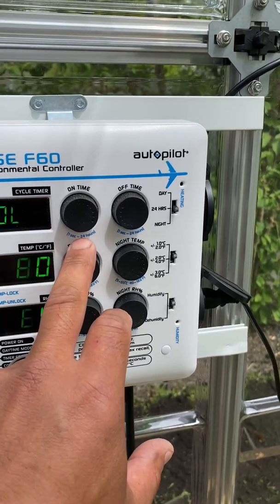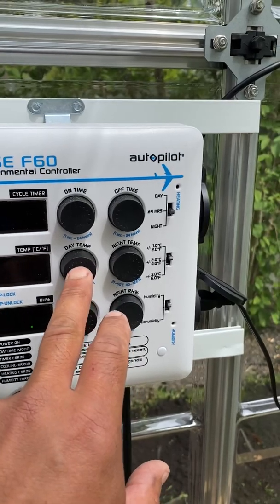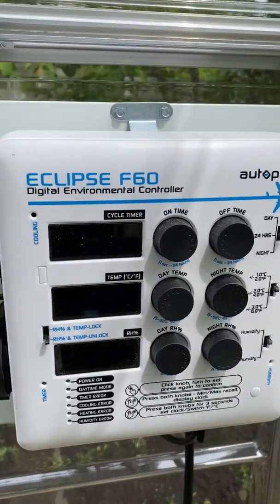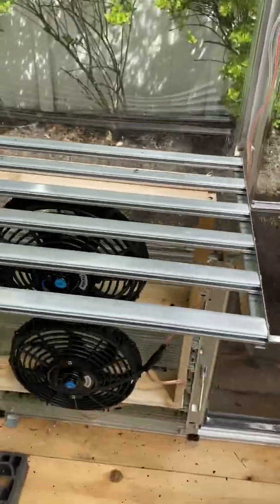I press this. If I say I've got to go and I want 72, I turn it on. Now the cooling output goes on and it turns on my fans.